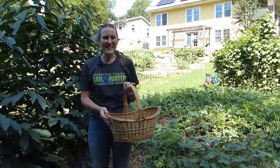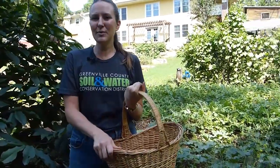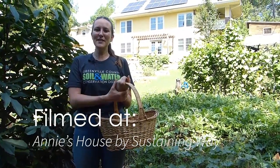Thanks everyone for harvesting with me today. We have a beautiful basket of produce here. I hope you've had as much success with your seeds as we have here. Go ahead and let us know how you're doing — you can reach out in the comments of this video.